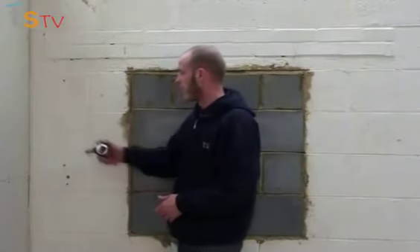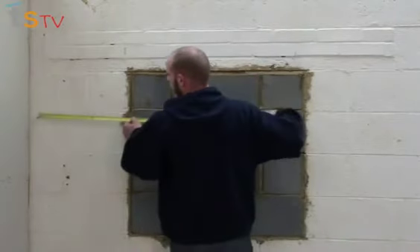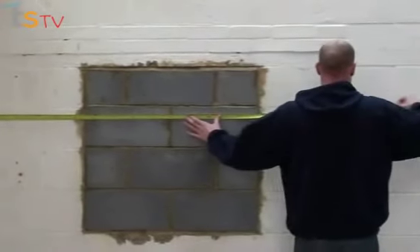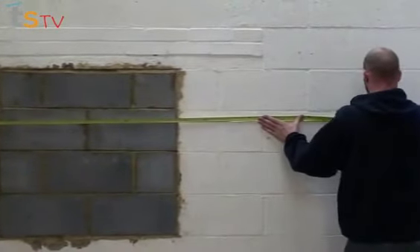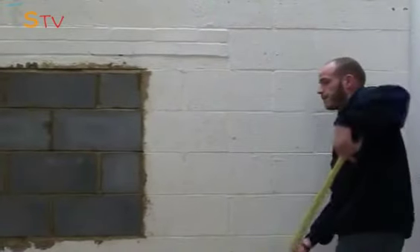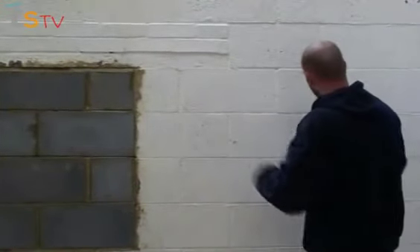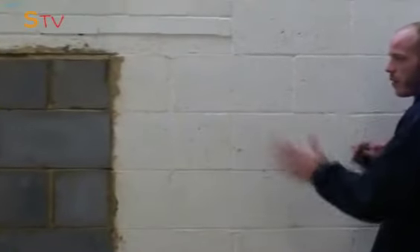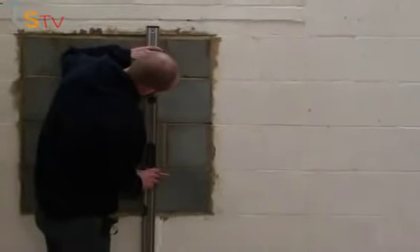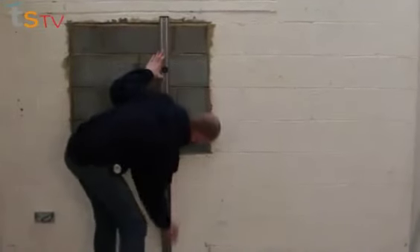Now we're going to work out where our boards are going. Starting from this point, I'm using an 8x4 sheet but I'm going to stand them vertical to the horizontal like our stud wall. You need to measure 1200mm from your wall and carry this on 240mm. That's going to give us a measurement of what we need to cut. Now that's saying 453 millimetres. I'm going to take a little bit off to allow for any unlevelness in the wall. Now we've got our marks — using the biggest level you've got, run some lines down your wall to where your boards are going.